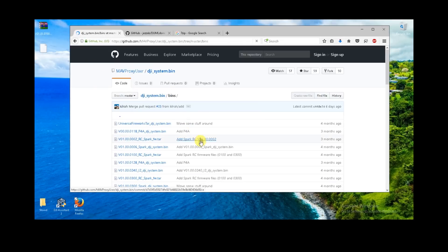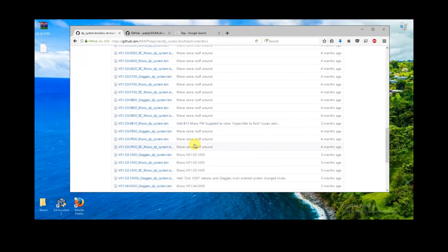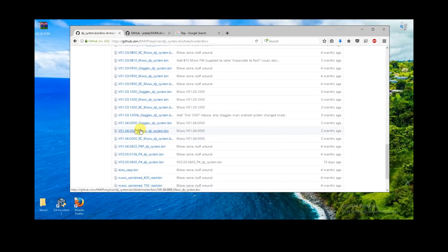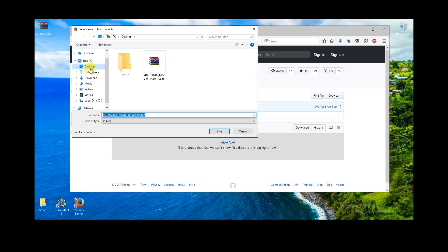Go back to the parent directory and find the firmware you want to update to. In this case I'm going to pick the latest firmware, the 4.0.0.0. Go ahead and select that, right-click on View Raw, and again Save Link As or Save Target As. That's going to allow you to download the whole firmware file.